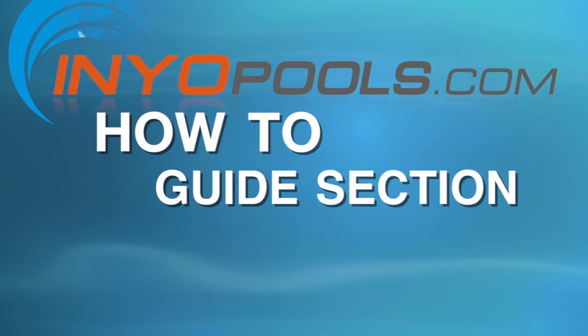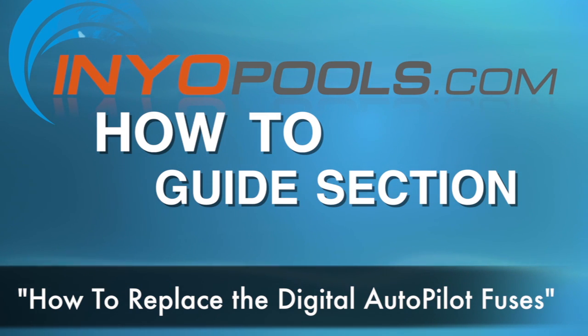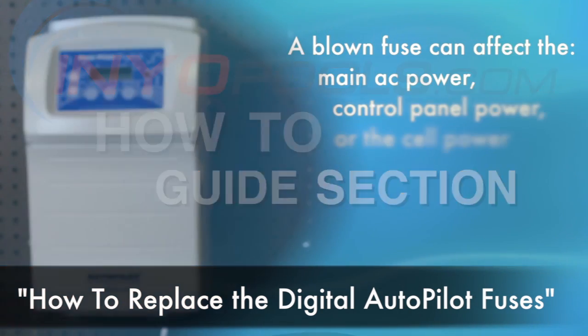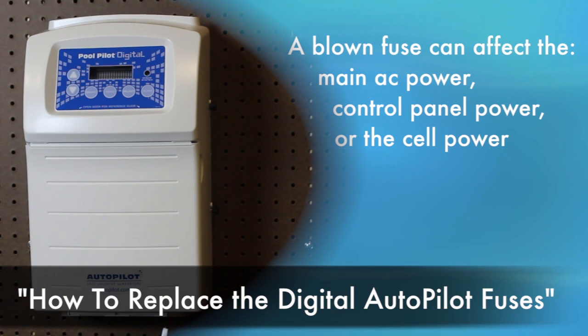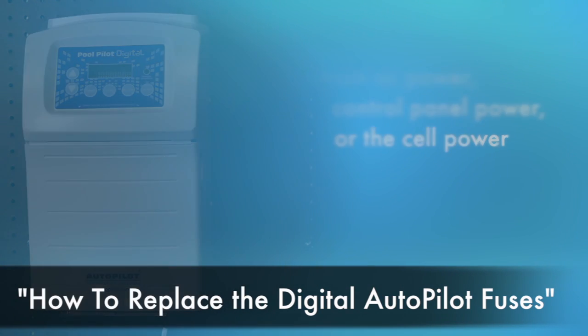Hello and welcome to the Inyo Pool's How-To Guide section. Today we will be walking you through how to replace the digital autopilot fuses. There are three fuses located in the digital autopilot power center. A blown fuse can affect the main AC power, control panel power, or the cell power. The following steps will provide a guide on how to replace the autopilot fuses.